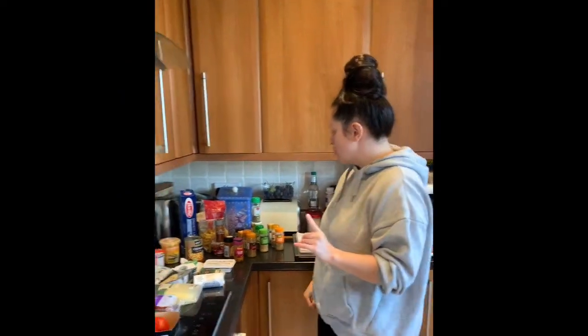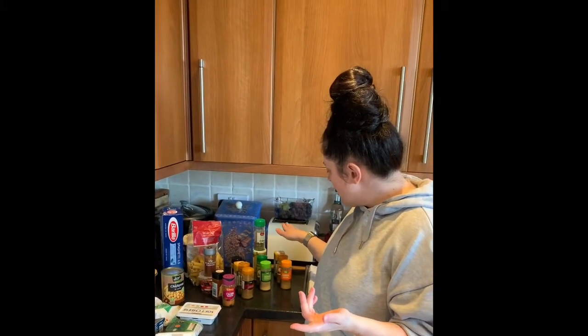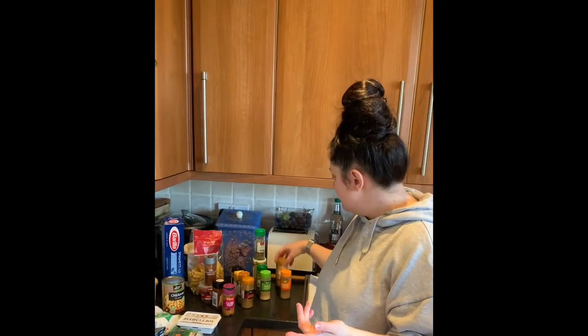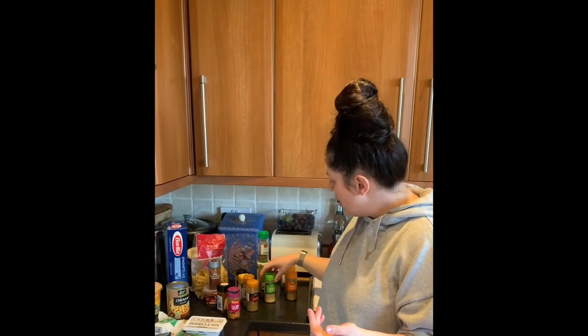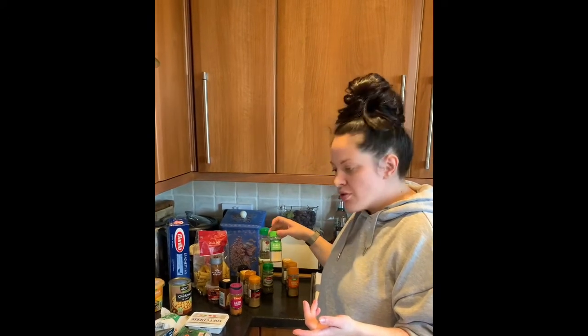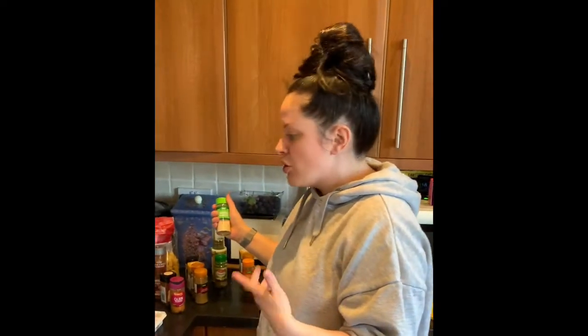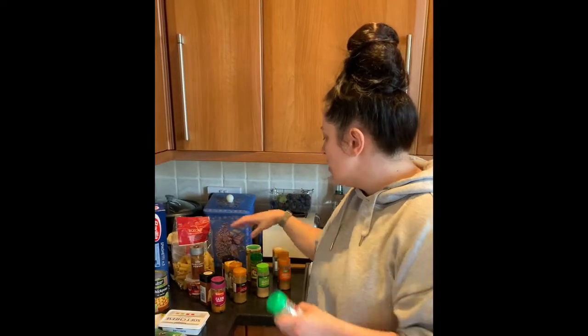Heading on to the spices - essential spices can cover a huge array, so I've tried to pick out key ones I use over and over again for different things. Some you can use in baking but also in savory cooking: cinnamon, nutmeg - which you put in your dauphinoise - and ginger. Herb-wise: garlic granules, oregano, mixed herbs, and bay leaves, which are great for stews.